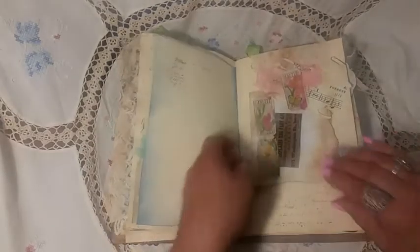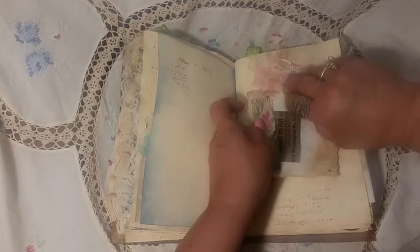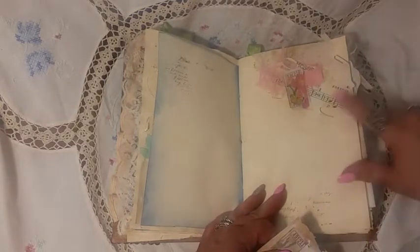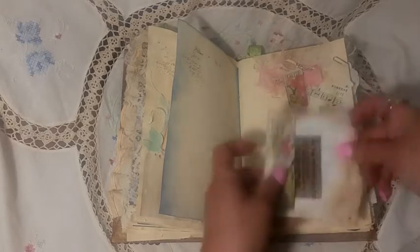And some blank pages. This is just a little booklet, a doily with a piece of some kind of die cut I used, with a little ticket. And then a little booklet with another ticket — or just a piece of ephemera from Daisy.